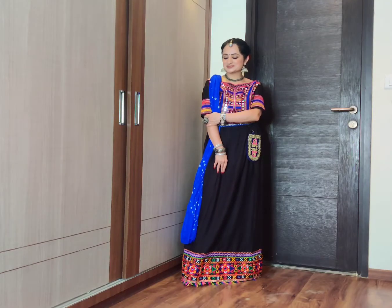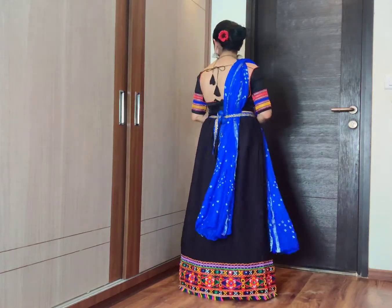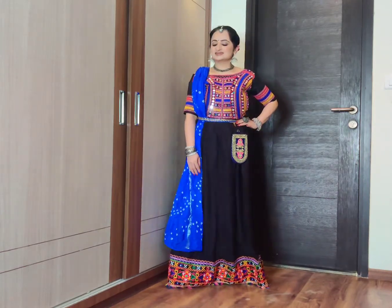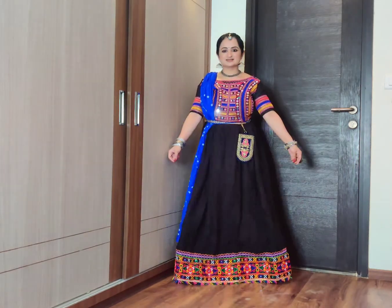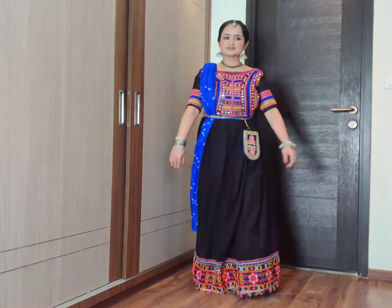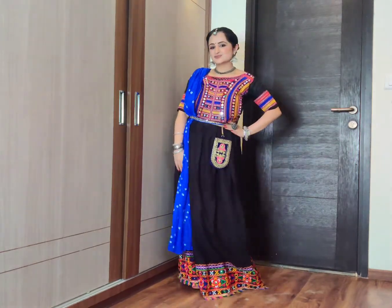The second look is this beautiful black chanya choli. This is a combination I have mixed and matched — this recently arrived from Amazon. My size was not available for a long time, but the small size which was my size became available. I have also included a box with some oxidized jewelry which is also street shopped.